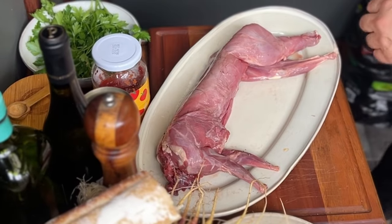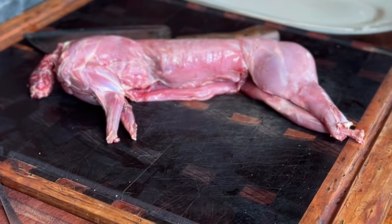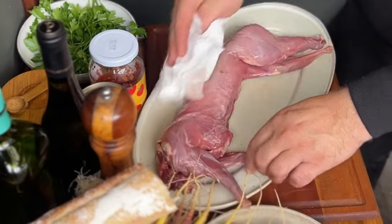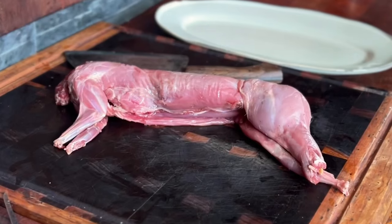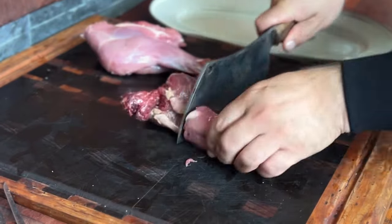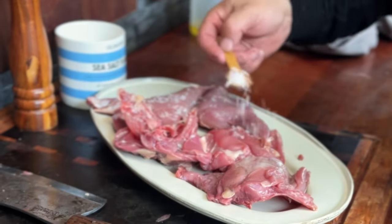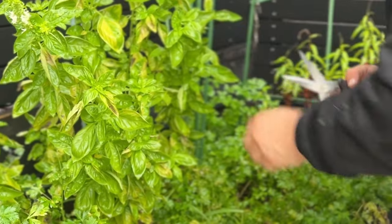Here we have a beautifully hunted wild rabbit being harvested from the bush. First thing we're going to do is pat it down to remove any excess moisture. Now we've patted the rabbit down, we want to cut it into four pieces. Put a little bit of olive oil, give it a good rub, and season it with a little bit of salt and pepper. Some fresh basil.